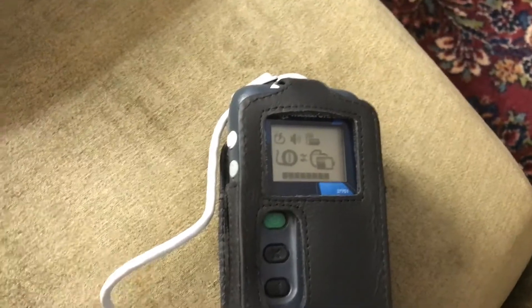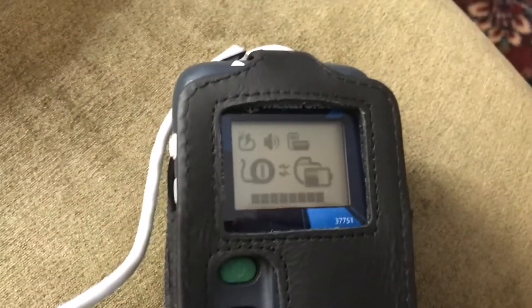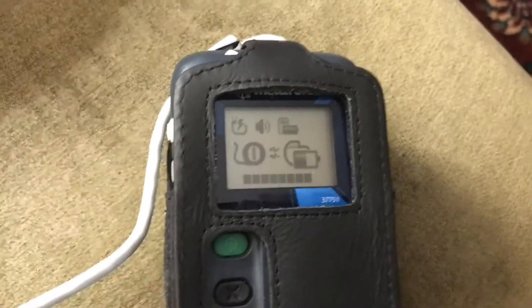It'll recharge as quickly as possible with the best connectivity. It didn't take too long to get the connectivity back to eight, and you can see I'm now charging between the 50% and 75% bars.